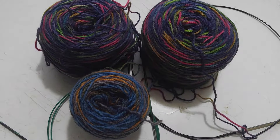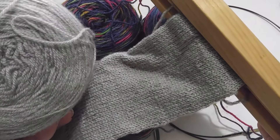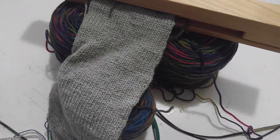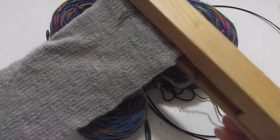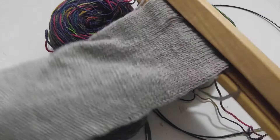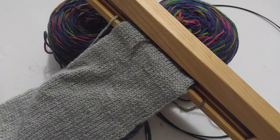Working two socks at a time ensures that you don't have to deal with second sock syndrome. I have an example I'll bring on camera. Second sock syndrome happens when you start a sock and don't finish its mate. This is a sock with Loops & Threads Wool-like yarn — I'll put a link below. I started this sock for a class I was taking on double-pointed needles, I'm about halfway through, and I've gotten to the heel waste yarn placement.